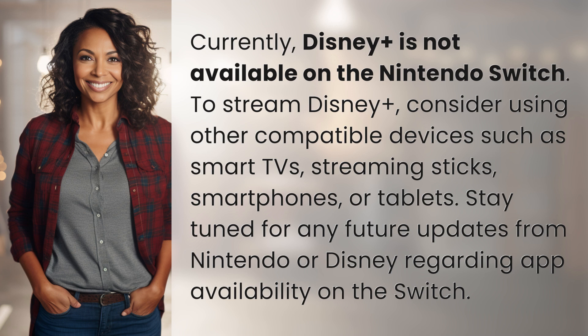Stay tuned for any future updates from Nintendo or Disney regarding app availability on the Switch. Your daily dose of discovery ends here, but the journey of learning never stops. Subscribe and join us again for more answers tomorrow.